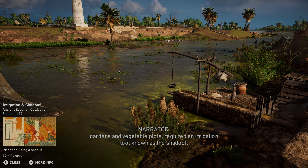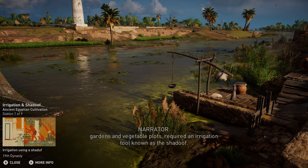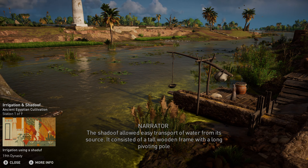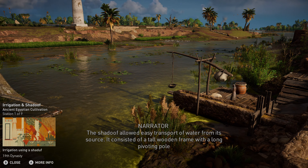Egyptian cultivation. The new grain types of the Ptolemaic period required a great deal of water. Farmers needed to ensure they had effective, consistent irrigation.